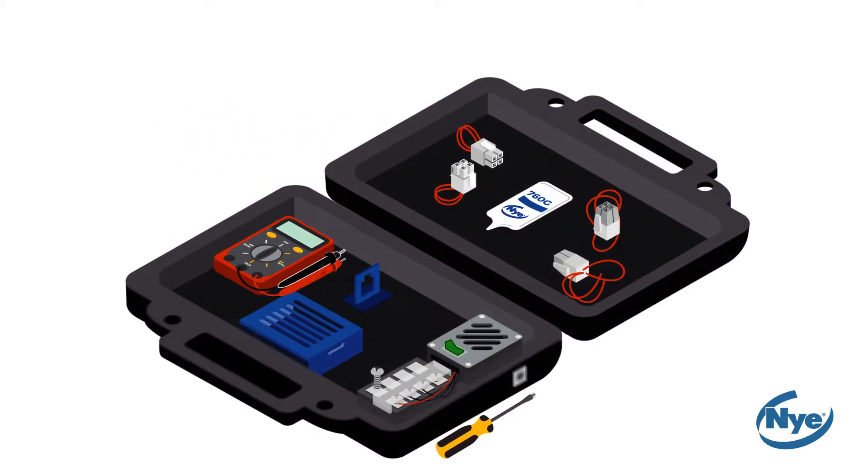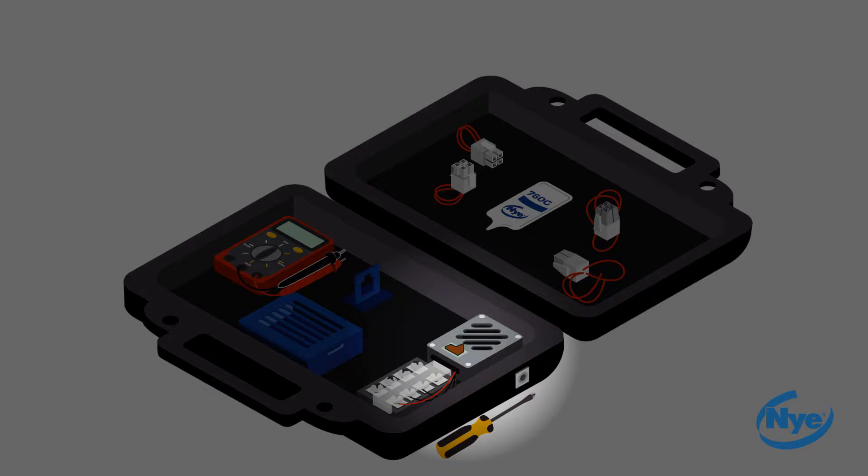Before starting, note that the power may be turned on and off with the switch that is built into the unit. During each test setup, the power should be switched off until the test is ready to begin.